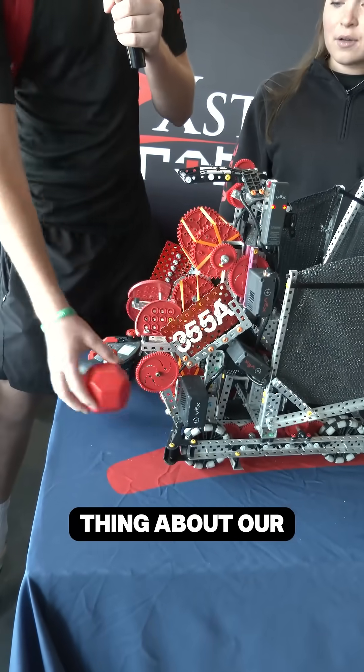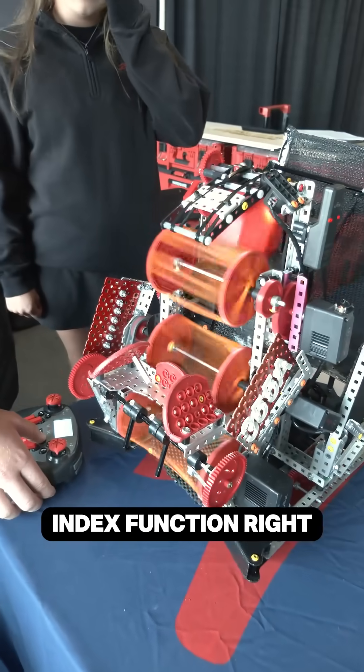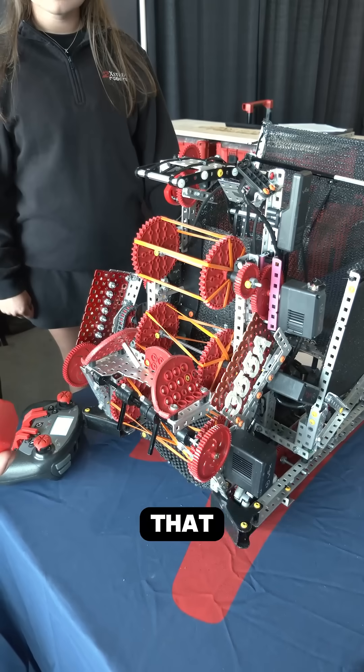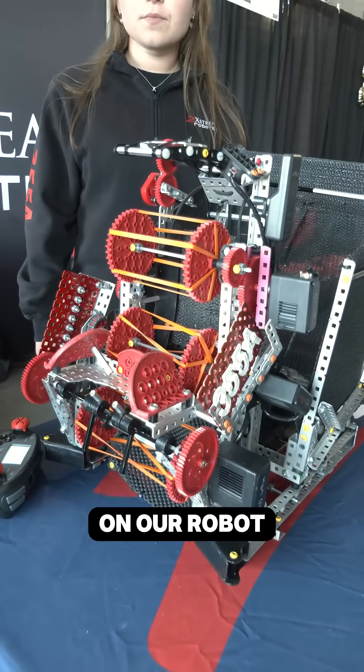Another cool thing about our intake is our pivoting hood. It has an index function, so we can just hold it like there, then when we want to outtake it, we can just outtake it like that without having to mess with too many different pistons and things like that. By not using pneumatics, we save a lot of weight on our robot.